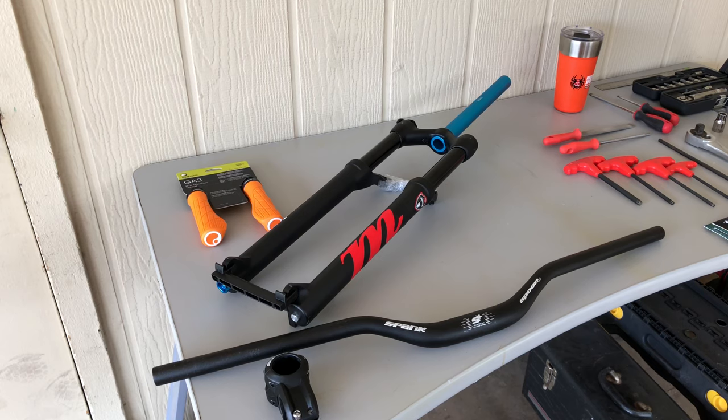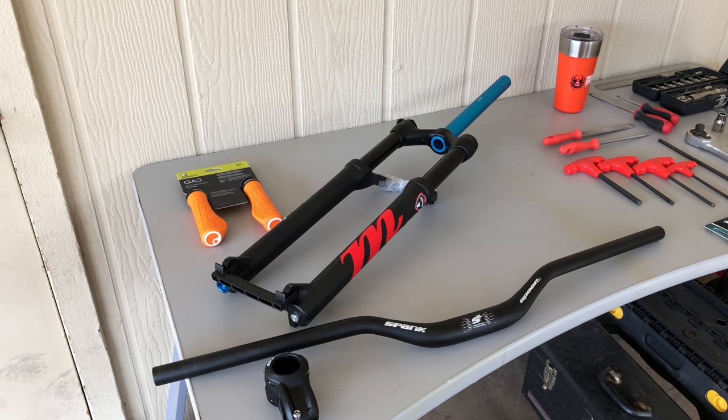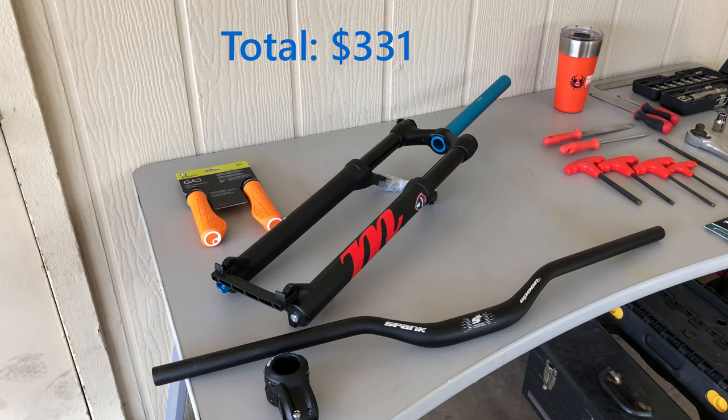So let's take a look at what we'll be installing today. First I'll convert this Manitou Markhor fork from 100mm to 120mm of travel. The fork is shipped with 100mm but can be converted to 80 or 120mm based on the available spacers. Next I'll cut down the steerer tube and install the Spank 40mm stem as well as the Spank Spoon handlebar with a 40mm rise. I'll finish off the upgrades with these Ergon grips that should match at least one of my pedals.